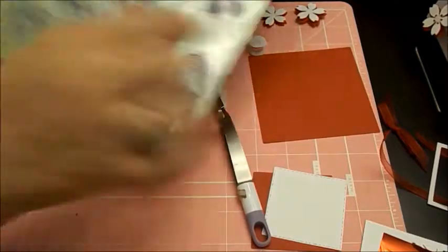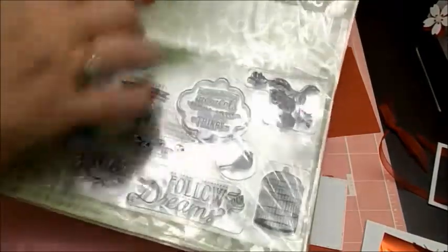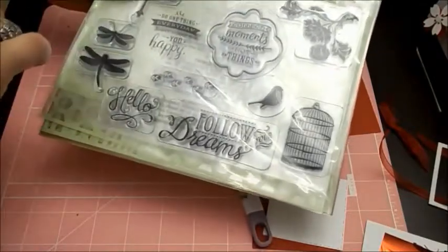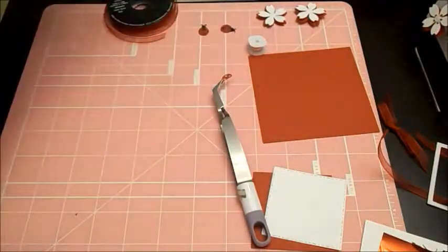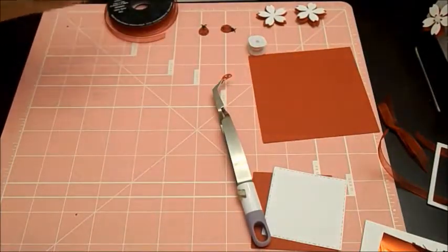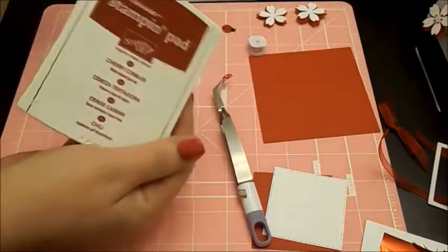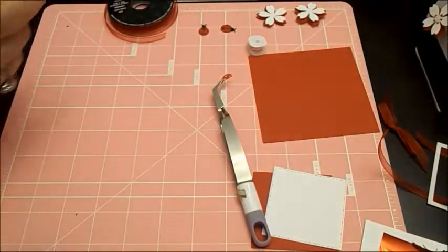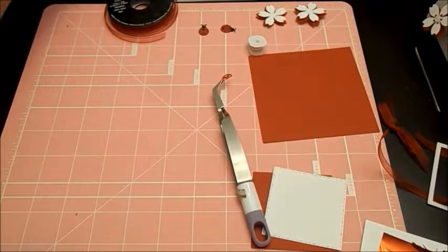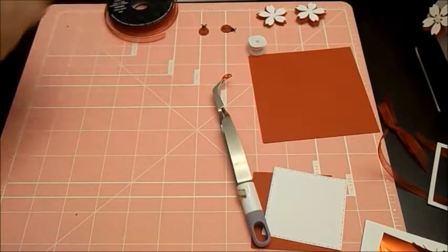I'm also going to be using a stamp out of this set that I got at Michael's. It's a Recollection set - I got it while they had buy one get one free. We're going to be using the 'do one thing everyday' stamp out of that set, and it does come with stencils. So you can create this card if you don't have the Gina K foils by using some inks. I'm using the Stampin' Up Cherry Cobbler on mine today.